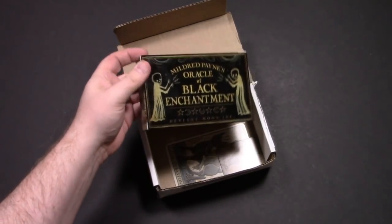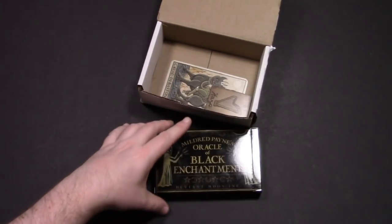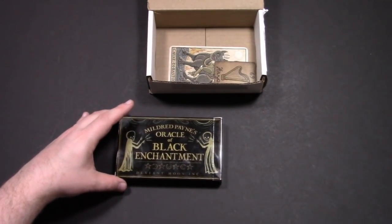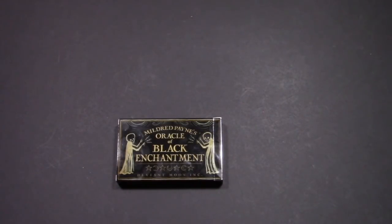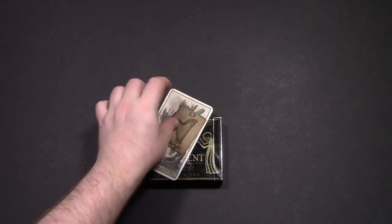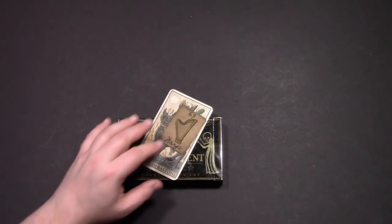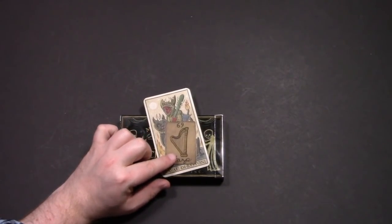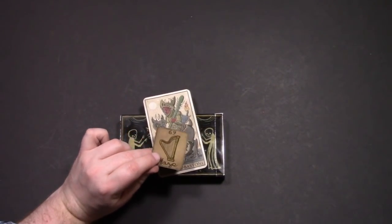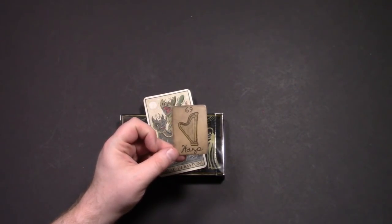I came home the other day and I had the Oracle of Black Enchantment in the mail. This is Patrick Valenza's new oracle deck, and I backed this primarily because of the brilliant marketing that came along with it — that's one thing he's really good at. He's also really good at art and magic.